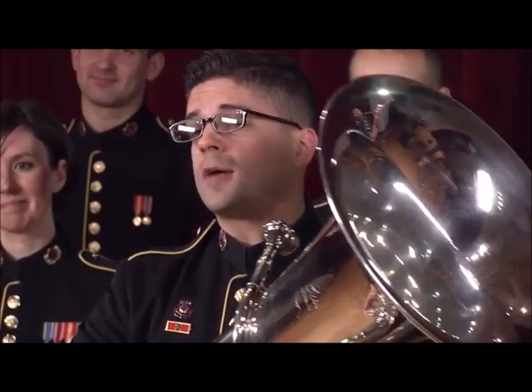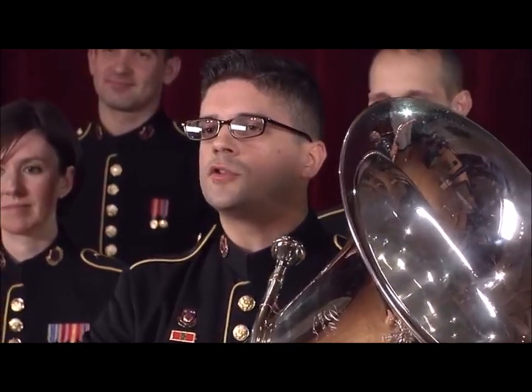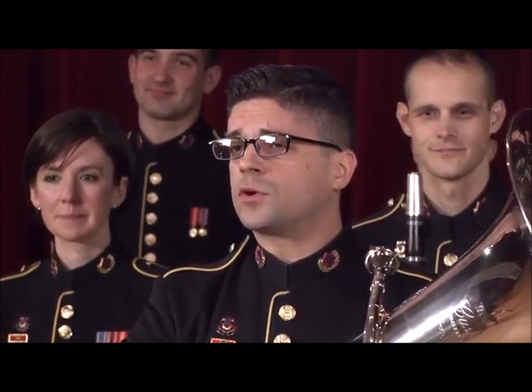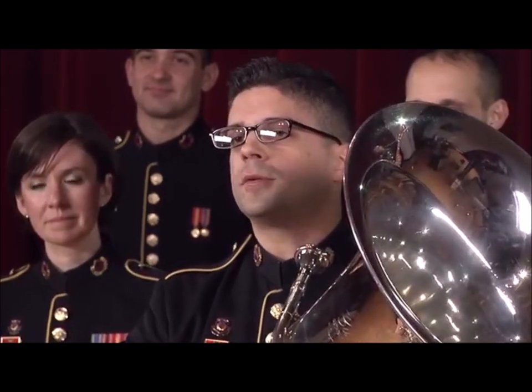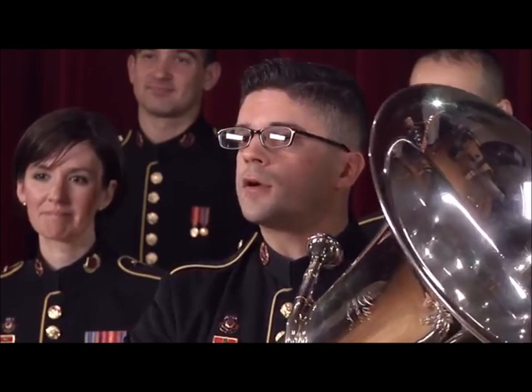You may think that a tuba can't play fun melodies, but that's just not true. In the right hands, the tuba can play nearly anything. As a student, when my band parts weren't challenging enough, I would figure out fun melodies at home to play on my tuba. Often, they were from my favorite TV shows, movies, or video games.